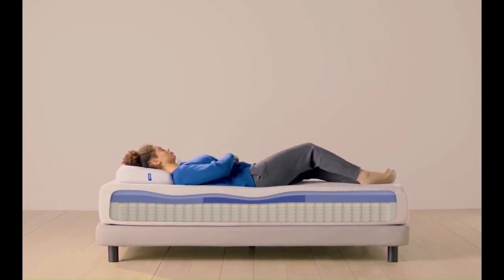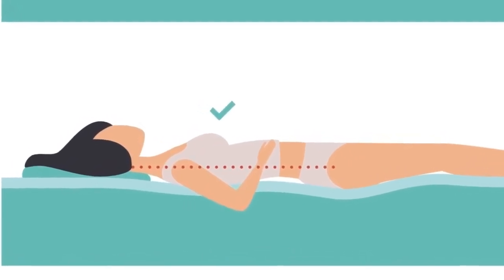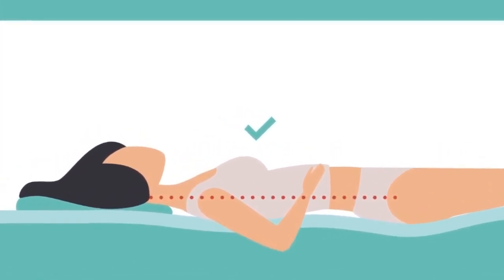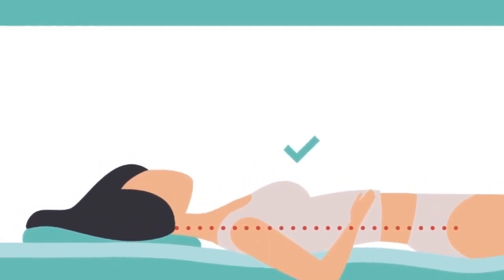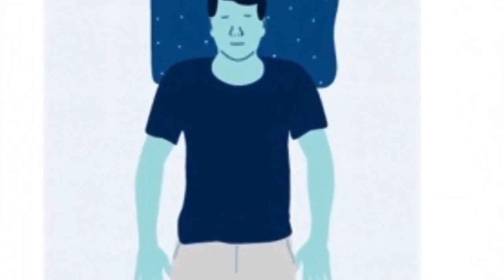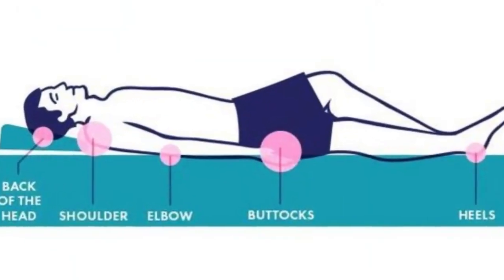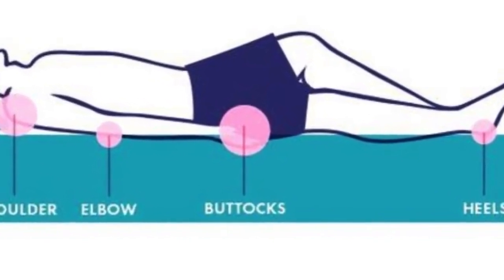Back Sleepers: Our testers also found the Casper Hybrid comfortable and supportive when lying on their backs. Back sleepers need a mattress that offers support and contour in equal measure to keep the spine in a neutral position. The support holds up your spine and neck, while the contour allows your hips and other curvy parts to rest peacefully. The Casper Hybrid offers these qualities in tandem, making it a good mattress for back sleepers.